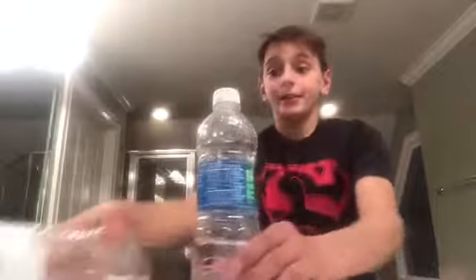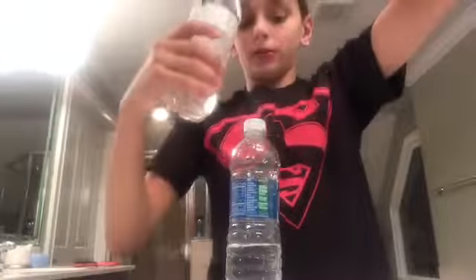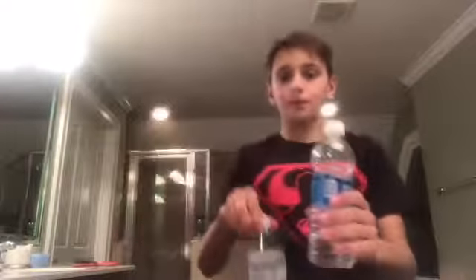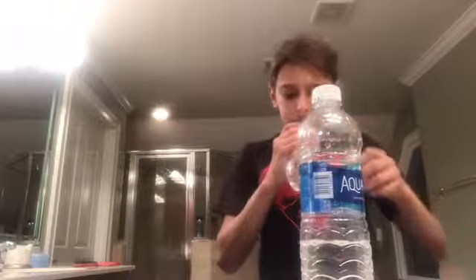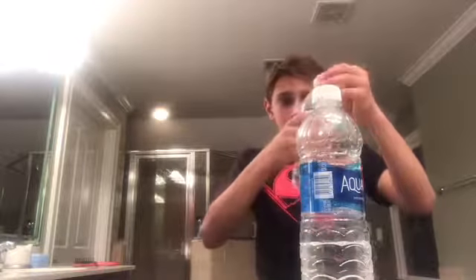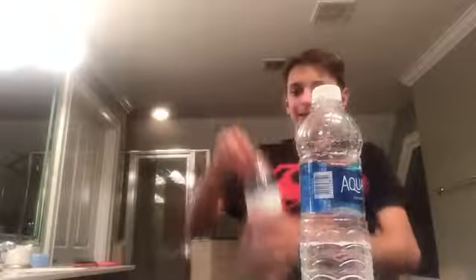All right, guys. I went to go get my mom's emergency bottle of water because it has a better bottom — these ones stand crooked compared to this. And it's harder to land it. I don't know why. Because it dents really easily.